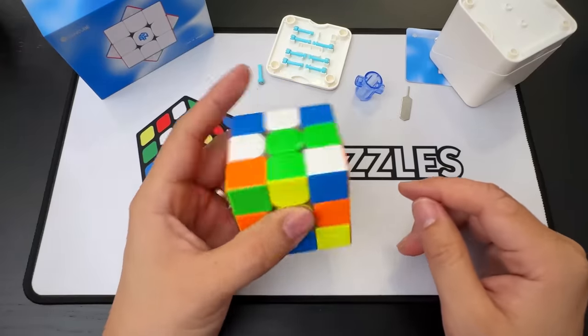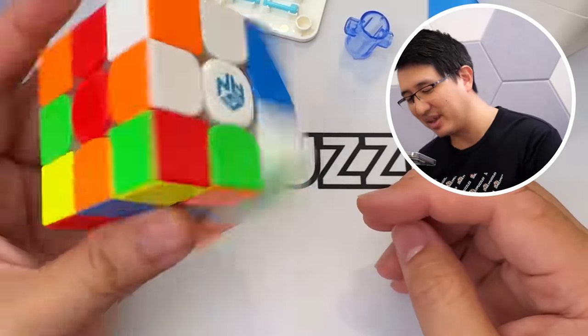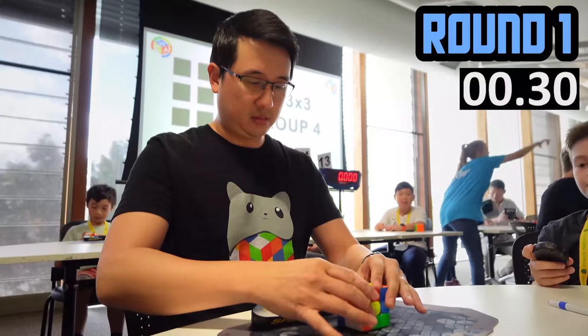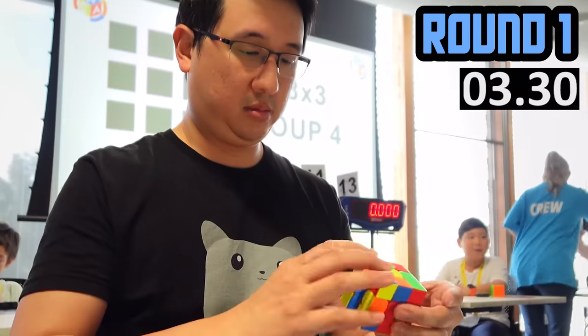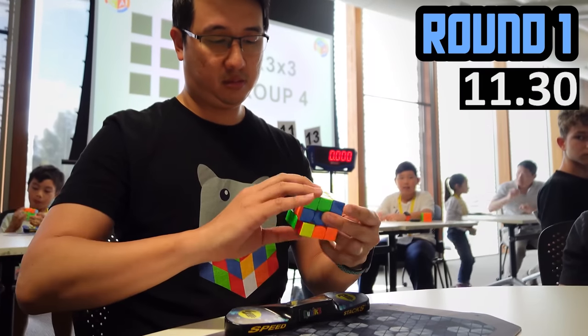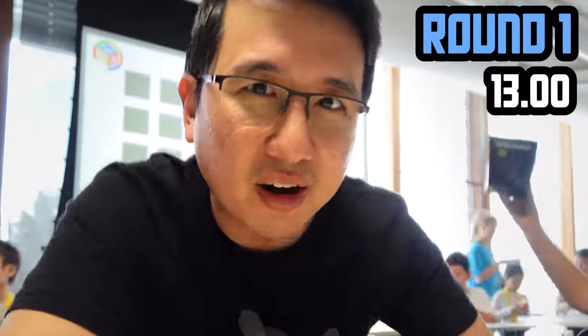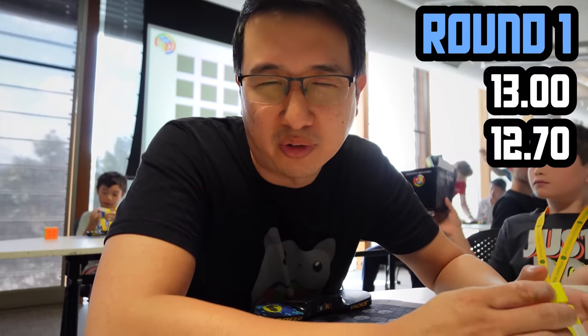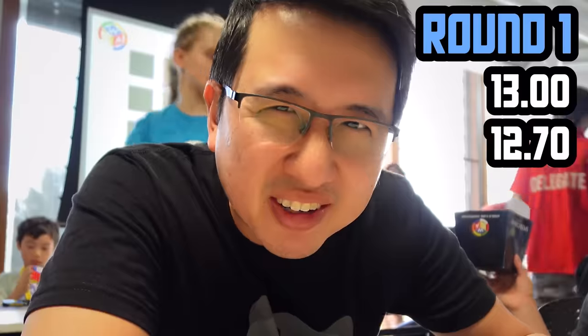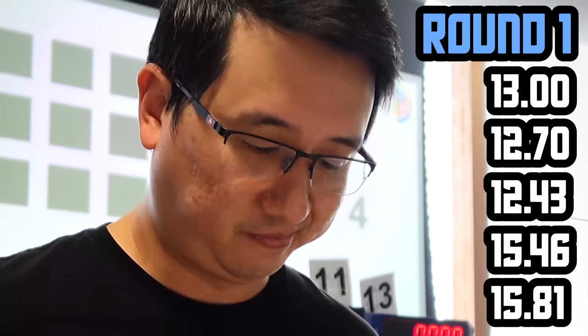I think all that's left to do is actually use this in a competition. I might be able to use it and not do terribly. We're here at a cube competition and it's time to put the GAN 14 to the test — first of five solves. It's very weird using a cube that turns even more than I want it to. I don't know if that's a good time because I'm solving well or because it's a nice cube. A little distracted in that one. Wrong OLL for that one. And there it is — first five solves with the 14.